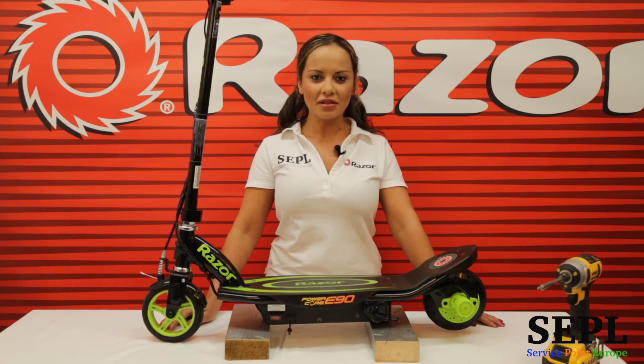Hello, I'm Dr. Razor and I work for ServicePoint Europe where we provide spares and help for all your Razor products. Today I'm going to show you how to change the control module on the Razor Powercore E90 electric scooter.